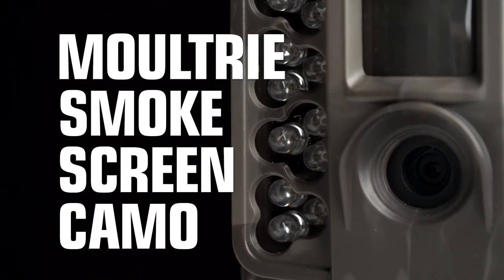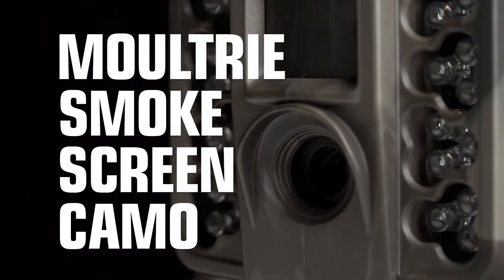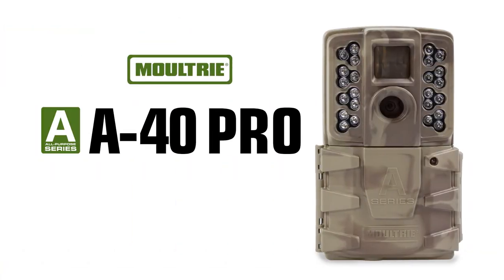The A40 Pro is available in Moultrie Smokescreen Camel, and it's built to be Moultrie reliable. A40 Pro by Moultrie.